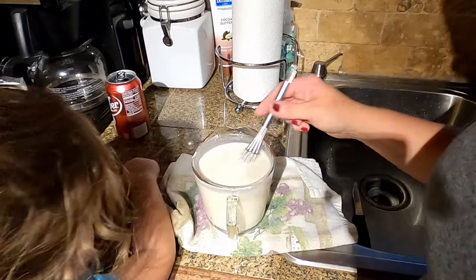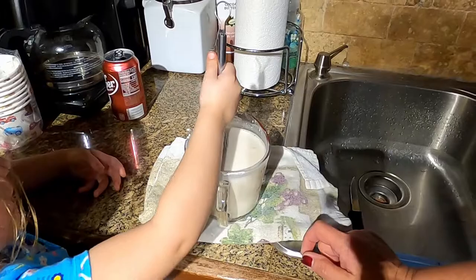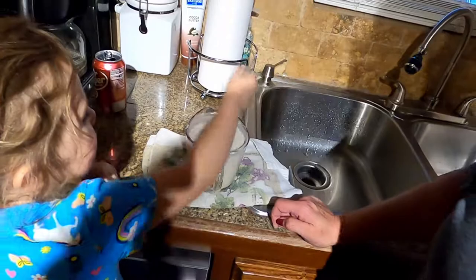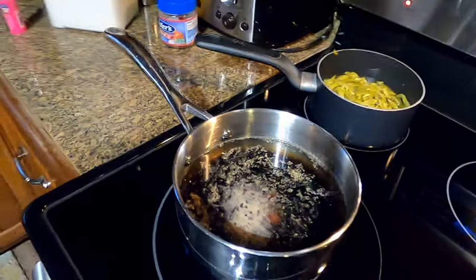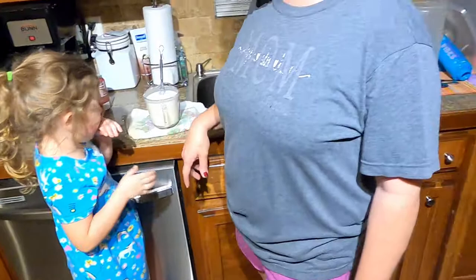When you stir this, you're looking to get out all the clumps — as many clumps as possible. You don't want to pour that into your brown gravy mix if it's clumpy, because you'll just have clumpy gravy. Don't pour this in yet — wait until the gravy has boiled and dissolved the beef cubes. Harper tasted the flour and water mixture and didn't like it — she thought it was cake mix, but apparently it's not.